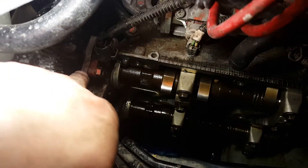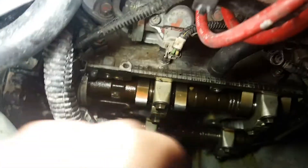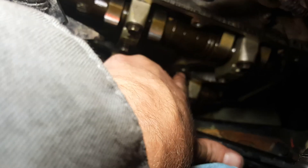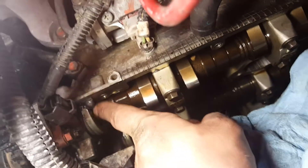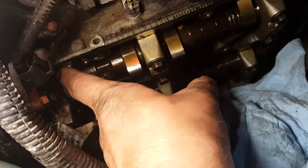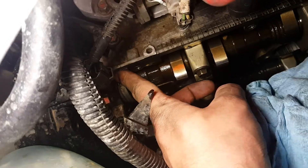The cam cover is out and you can see this is the bare face of the head. These tube seals here — sometimes the original seals will actually get stuck on there, so make sure you take those off if they don't come off with the valve cover. Over here there are a couple beads of packing fluid that we're going to remove and replace when we put the valve cover seal back on.